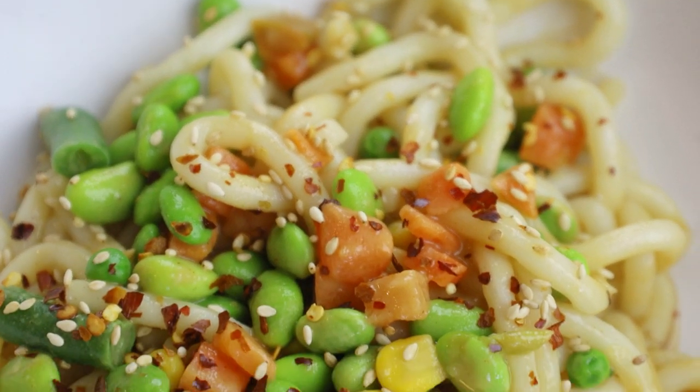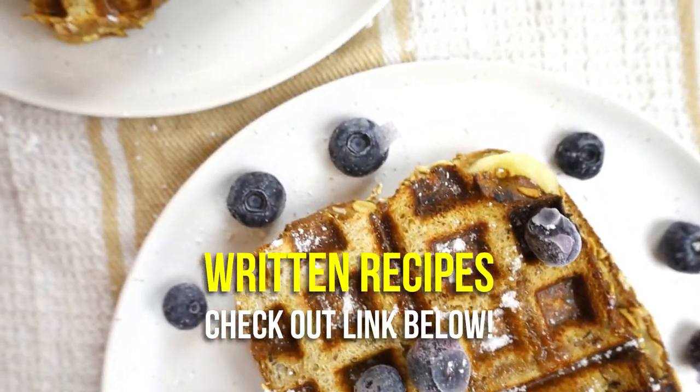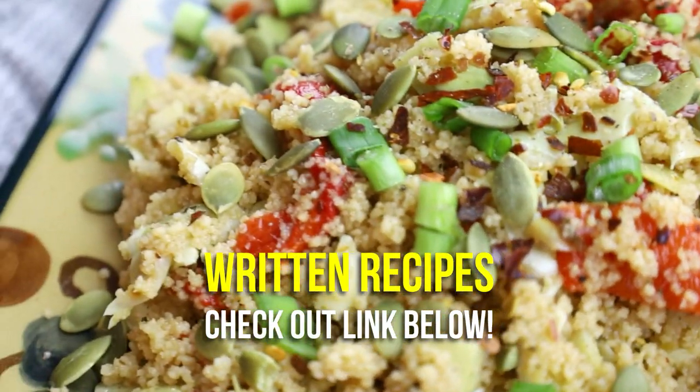Today's video is going to be some meal ideas for those of you that don't want to be cooking today. I know that we all have those days when you just don't feel like cooking, but you need to eat something. So today I want to show you guys some really simple ideas that you could make when you don't feel like cooking. I have three ideas for you today, and if you guys want more, I'm going to have some more recipe videos linked down below. But without further ado, let's get started with idea number one.